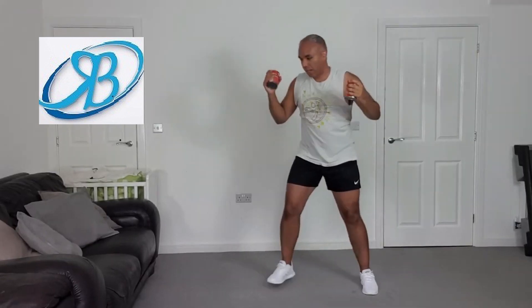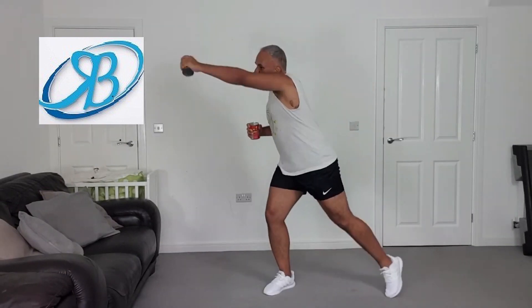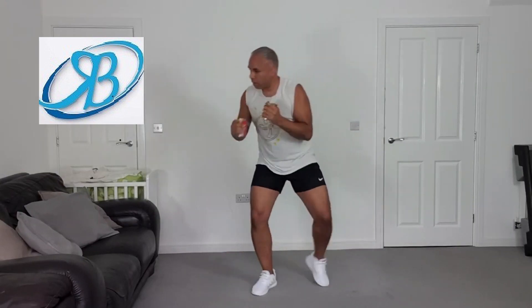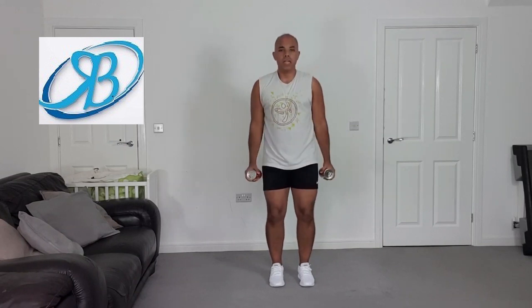Side lunge — yes! Full arm extension, come on. Bicep curls, back. New halo — four more, last three, two more. Back to the arm swing, forward punch. How we doing, gang?